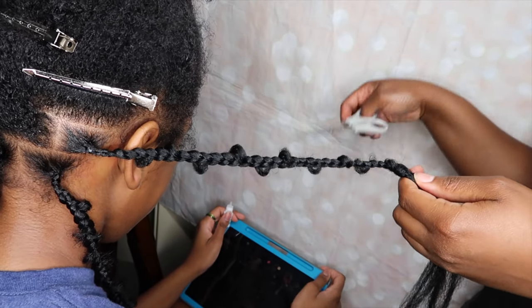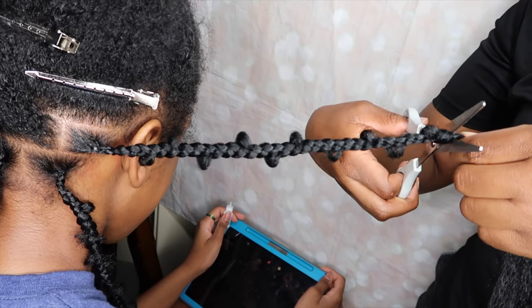Once I'm done wrapping, I'm just going to get my scissors and cut off that excess hair.